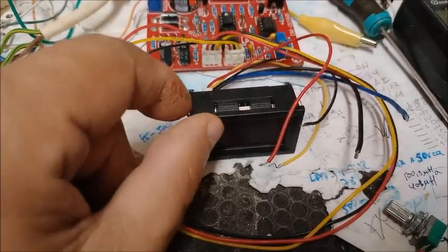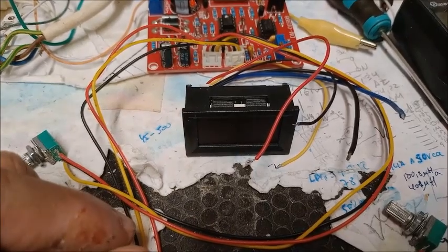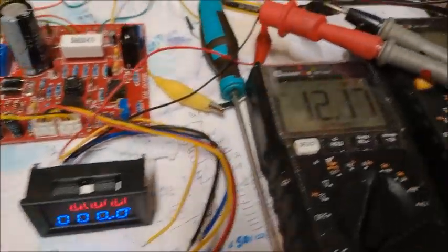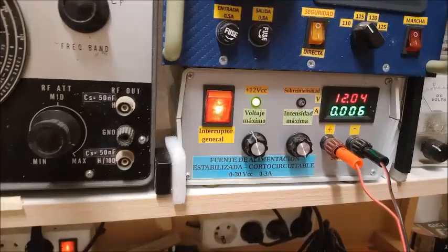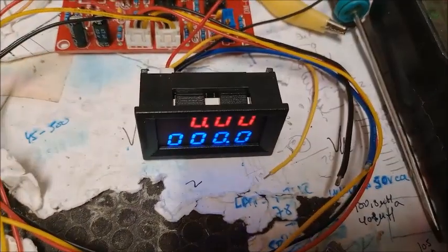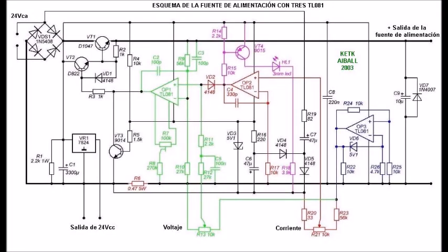Antes de continuar con las explicaciones de este problema, tengo que montar el voltamperímetro de tal modo que podamos medir la corriente que consume cuando está funcionando. Ya tengo el voltamperímetro alimentado, simplemente alimentado, y vemos que consume 12,17 miliamperios a 12,04 voltios. Tomemos nota de este consumo: 12,16 miliamperios.